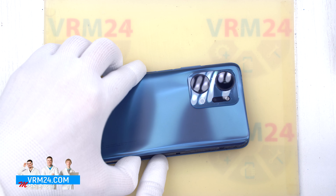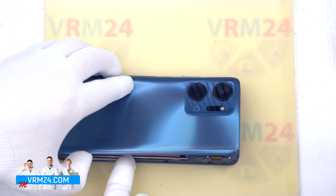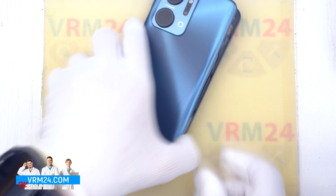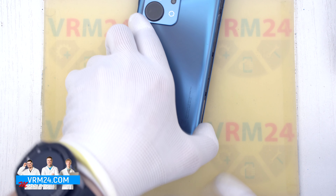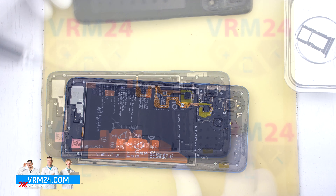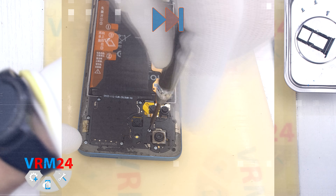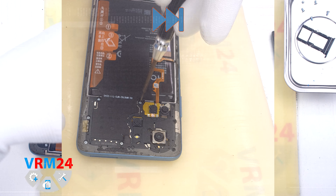We carefully try to open the cover, but it seems that in one place we still have some adhesive. We carefully open the back cover — only the gasket is located on the back cover. After that, we move on to unscrewing the screws using a 1.5 mm Phillips screwdriver.